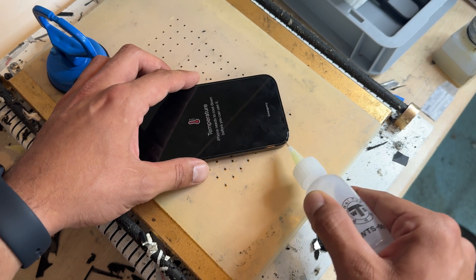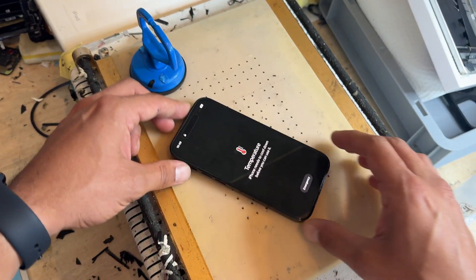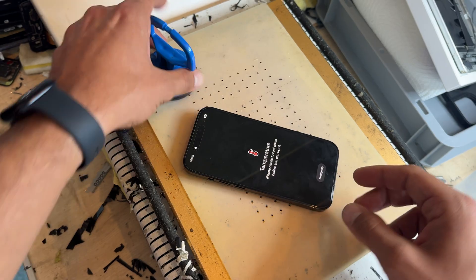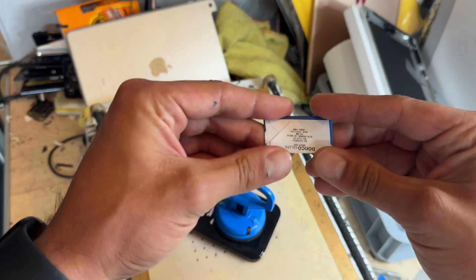Run a bead of isopropyl alcohol around the edge of the phone. You might think it's odd to leave the phone on whilst removing the screen, but it's a better idea because you don't want to damage it. Take a suction cup and place it on the bottom half of the screen and just lift up slightly.